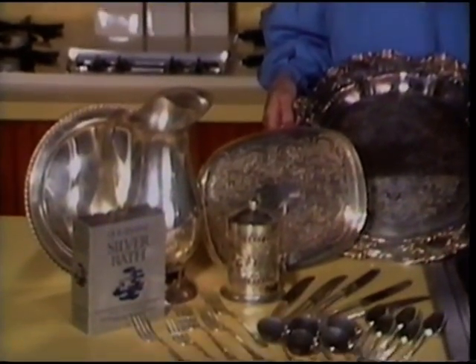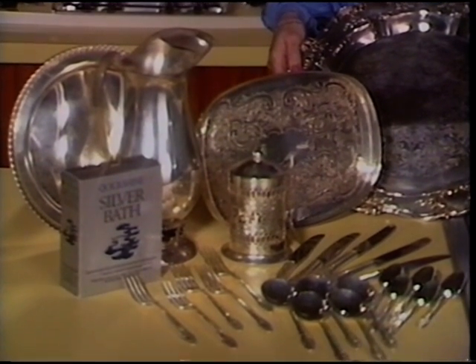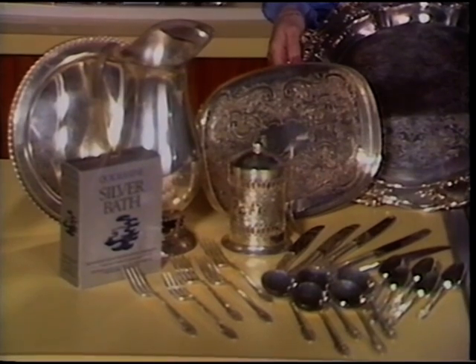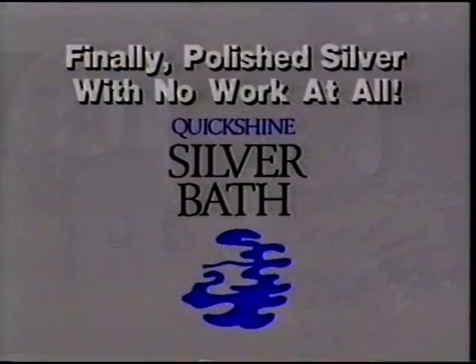Now you will use your beautiful silver so much more often — not only on special holidays once or twice a year — because all it takes to have sparkling silver all the time is Quick Shine Silver Bath and just a few minutes. Finally, you can have polished silver with no work at all. Buy Quick Shine at this store now.